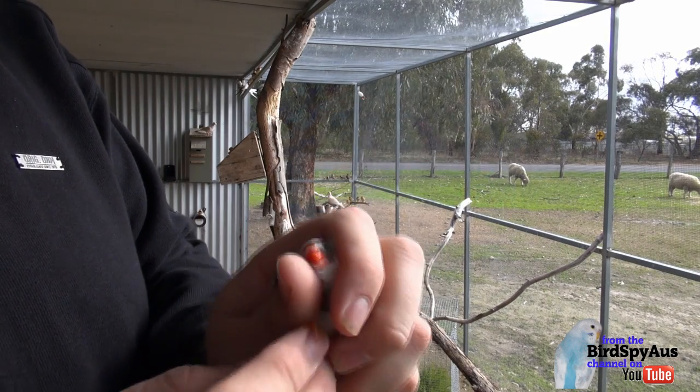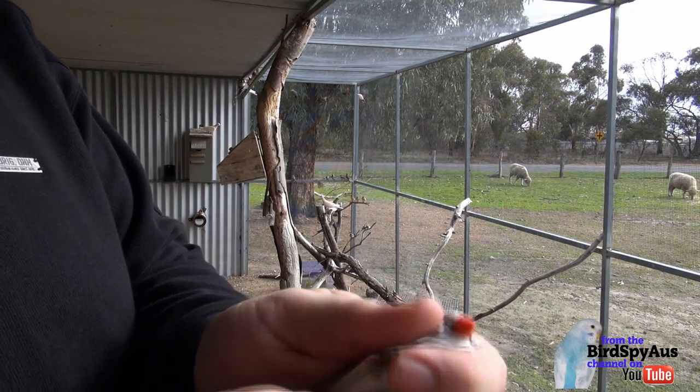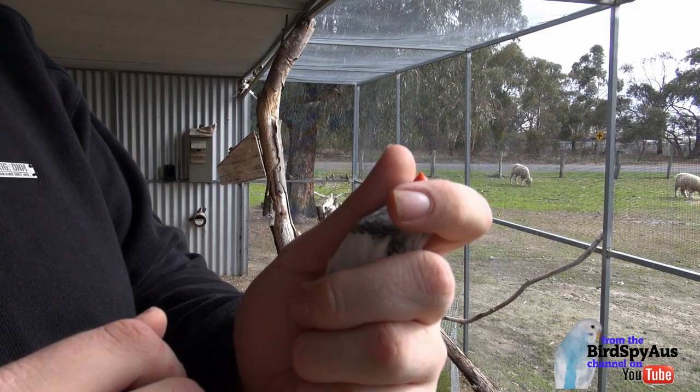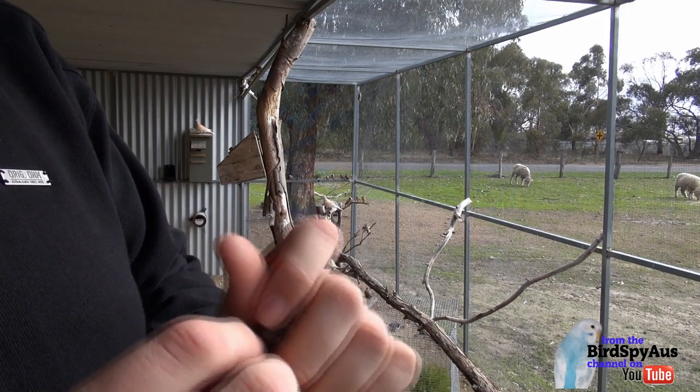This one here is a male — as you can tell, it's got the red beak. It's also got the barring across the chest there. This one's actually a pied and a few other mutations in it.